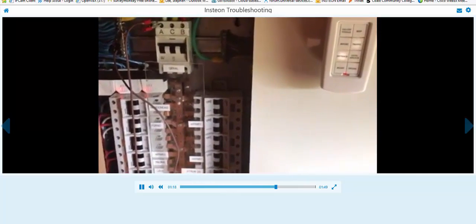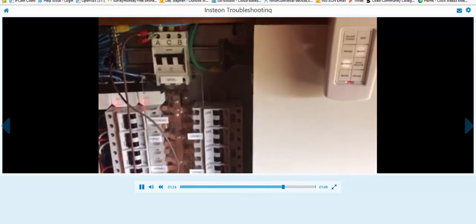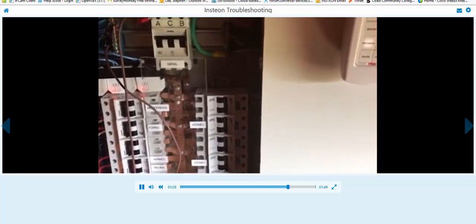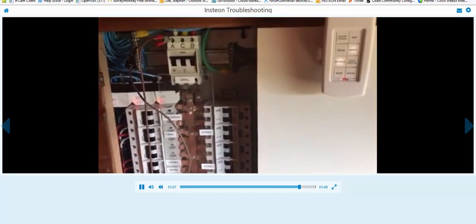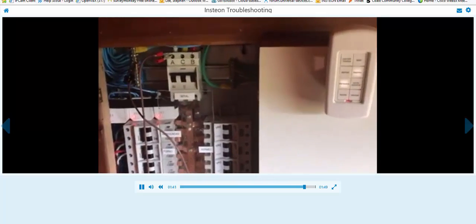Now I'm going to find out what's on that breaker and filter it — either by plugging in a filter device, a filter link, or if it's a wired-in device, I can put a capacitor across the neutral and the load of whatever device it is, whether it's an Insteon switch or whatever. In most cases, something like a 480K, 400-volt capacitor will do the trick.